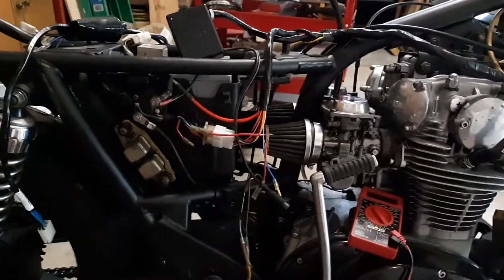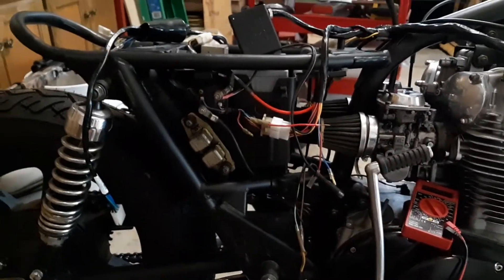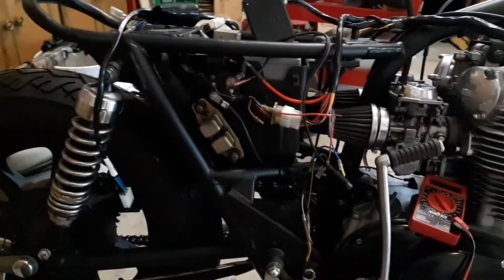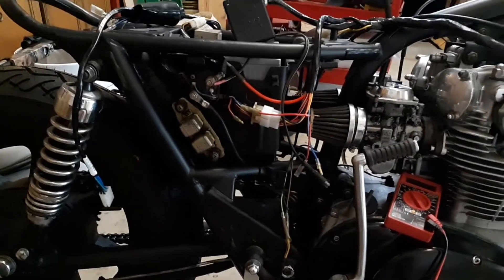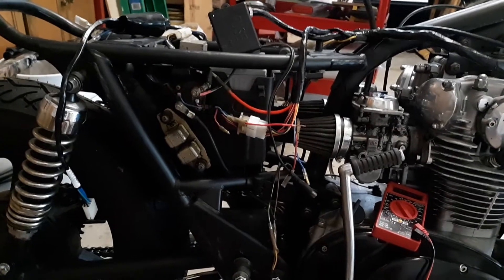Short video for now, but I was about ready to buy a new solenoid. I just need to figure out what's wrong with the wiring. All right, over and out.